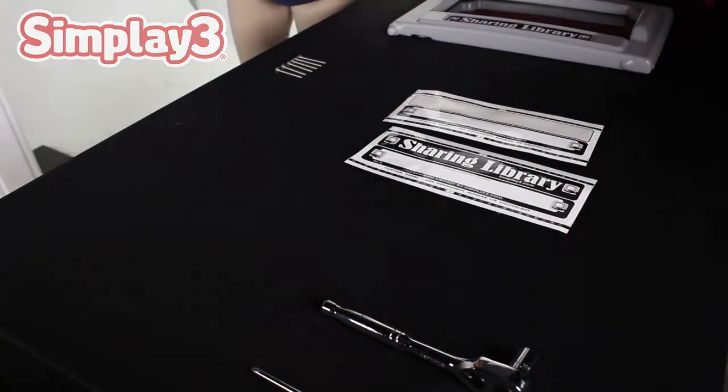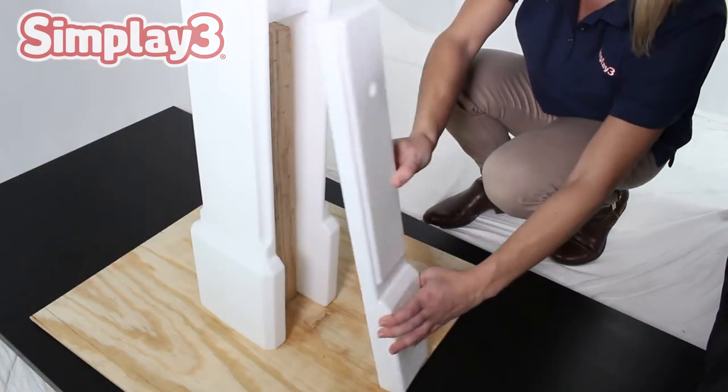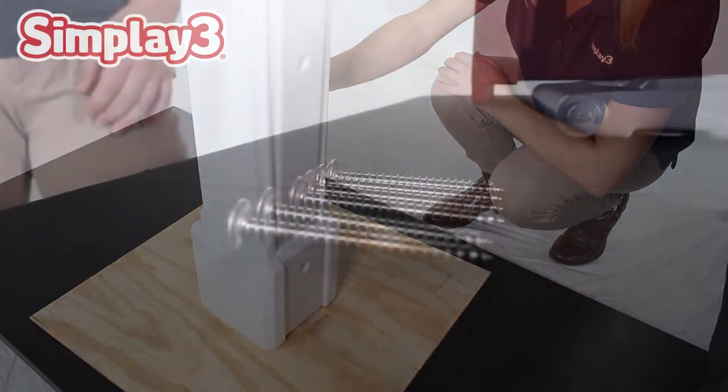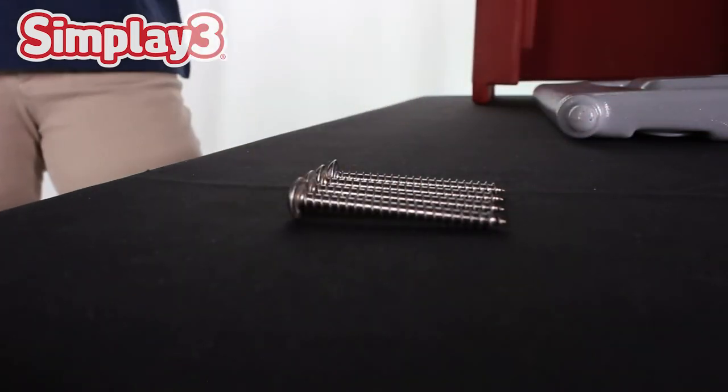With the base secured on top of the post, close the exposed back end of the mailbox post with the included extra panel. Set the panel into place along the side of the post and secure with two of the shorter screws.